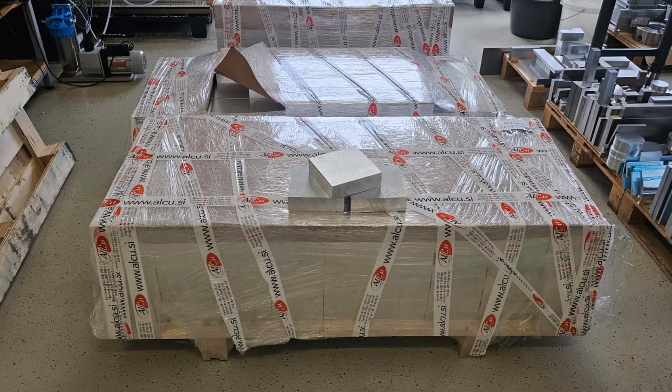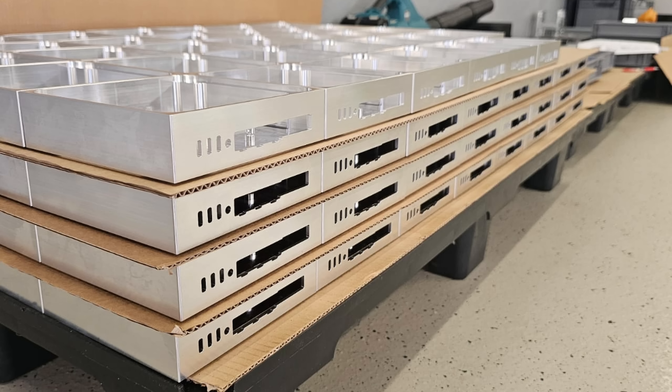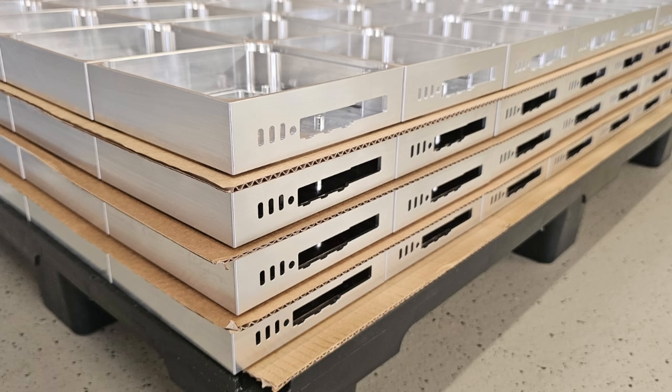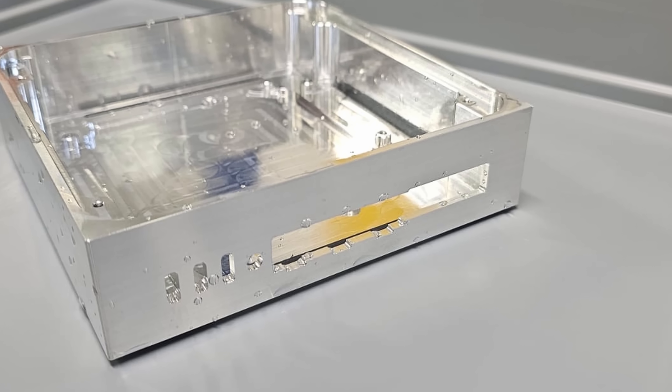I mentioned this to a friend of mine that owns a CNC shop, which you've probably seen on this channel before, and he said 'I got you, mate.' He offered me a really good price and, more importantly, a timeline that works for us. He's able to produce around 200 units per week and he already started working on them, which means we should receive the first batch at the end of this week — the first week of November 2025.